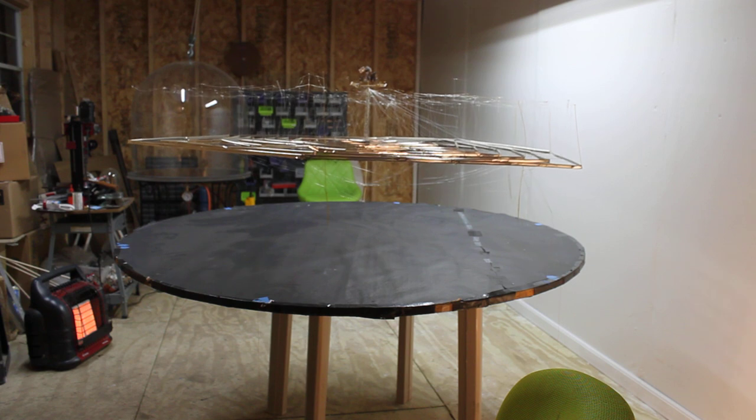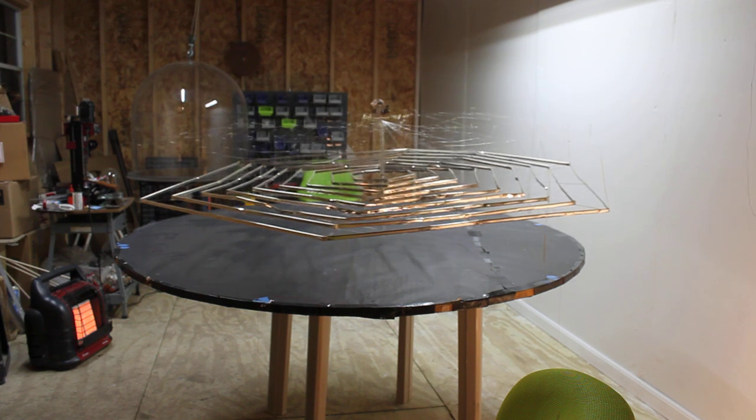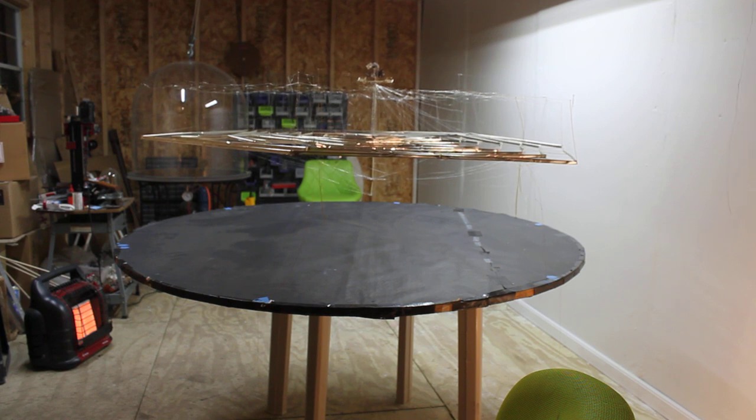Left. Right. Forward. It's running relatively efficiently, but that jitter's not good for the wires. I need to tighten them up.